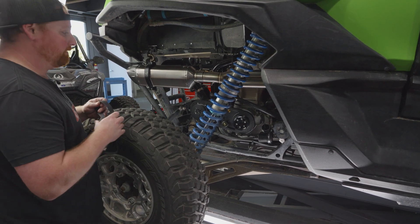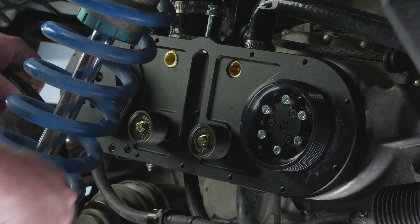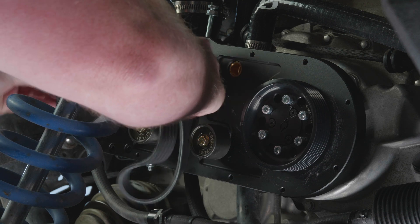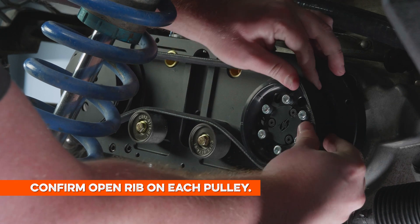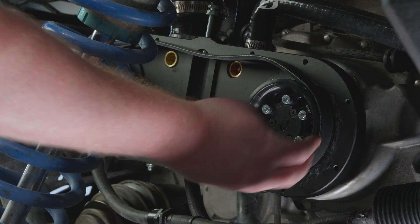You want to make sure the tensioner is on the furthest rib, so there will be one rib exposed on both pulleys when you're setting up this belt. Once you confirm that you have an open rib on each pulley, that lets you know that your belt should be properly aligned to where it needs to be.